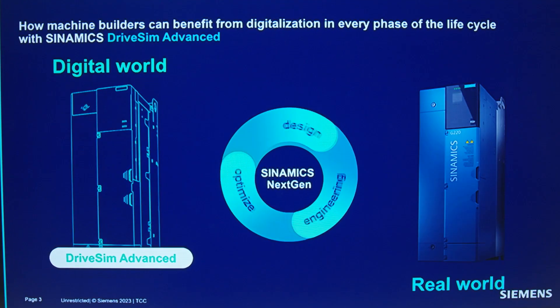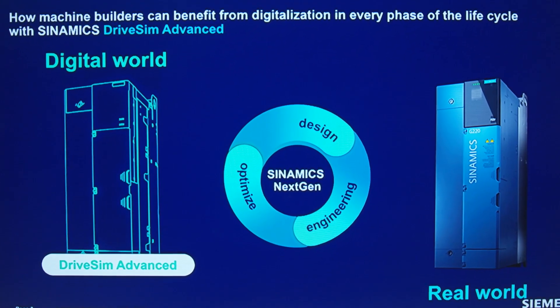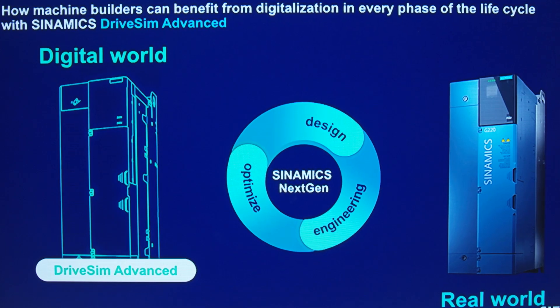Let me introduce you to a game-changer in the world of automation – DriveSim Advance. If you are serious about mastering the art of drive simulation and taking your automation project to a new height, this is your golden ticket to success. DriveSim Advance is not just another simulation tool – it's a powerhouse for your projects. Here's why you need it in your arsenal.